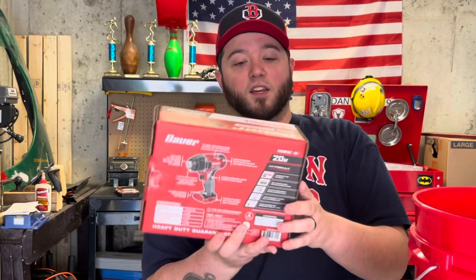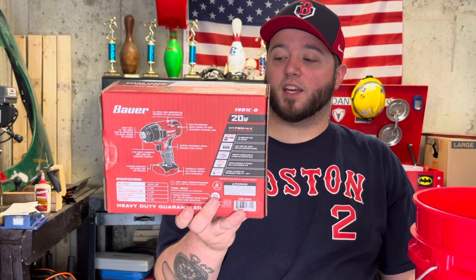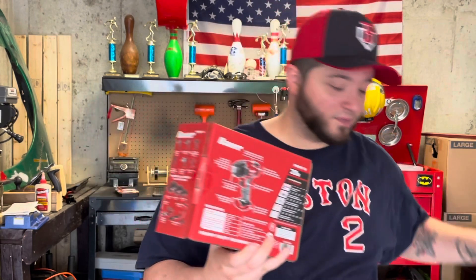For those of you that might know, I don't have an impact driver — I have a Bauer three eighths impact wrench, but I don't have a driver. So I got the Bauer 20 volt quarter inch hex impact driver. Very cool — let's open it up.